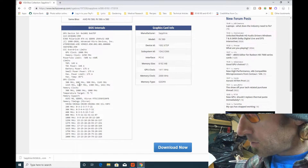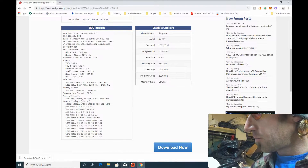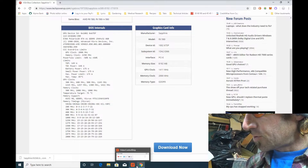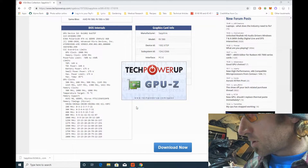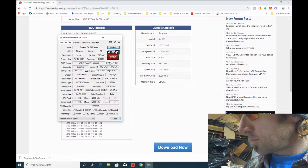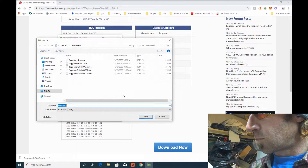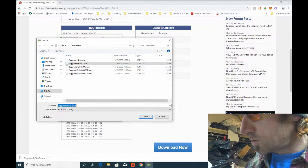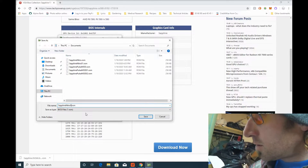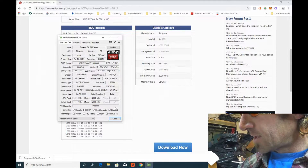By the way, while you're in GPU-Z, back up your existing BIOS. Just click the little save button. You want to save the existing BIOS because you know this one works. I'll call this one Nitro02 since it's the third one I've done — that way it's unique. Make sure you back up. Do not skip that step.